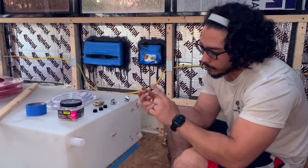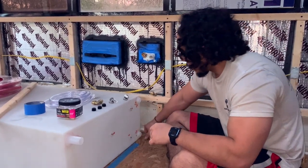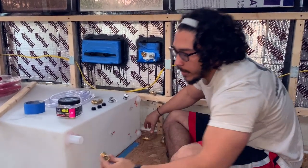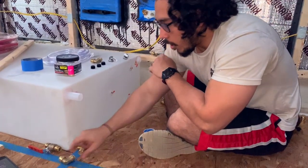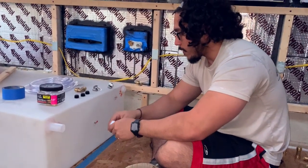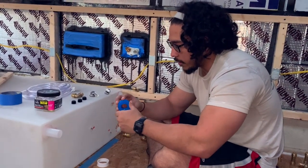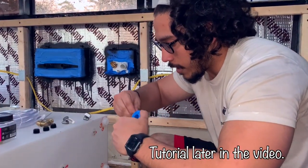We're gonna use an adapter from a male to a push-to-connect. Over here, we're gonna use an adapter from a male to a push-to-connect elbow. For all of this, we're gonna make sure that we use Teflon tape. Teflon tape has to be adhered or put on in a specific way, and I have made sure that I do it right.